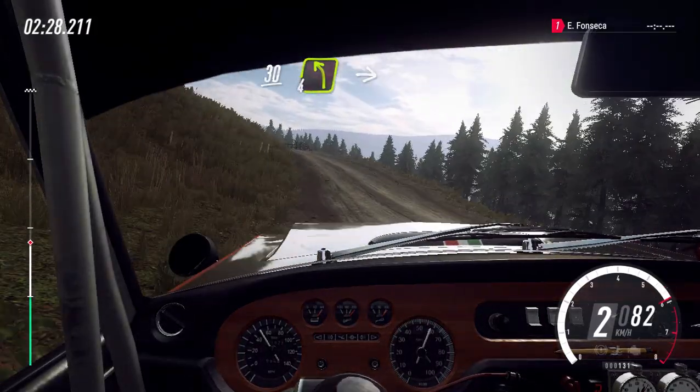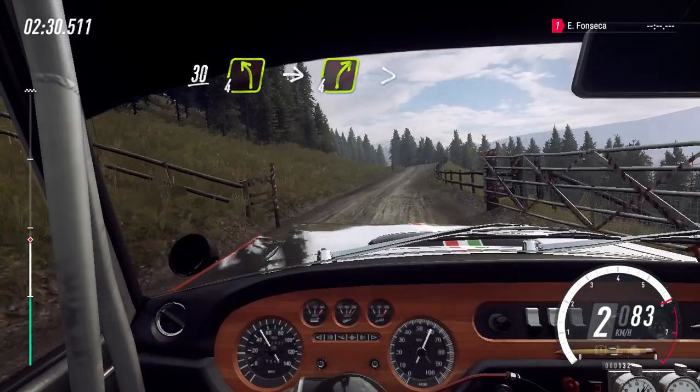30, esquerda 4 sobre alto, e direita 4, fecha sobre alto e pelo portão.